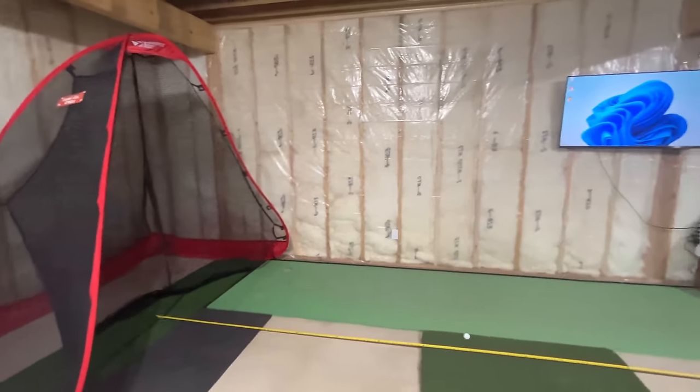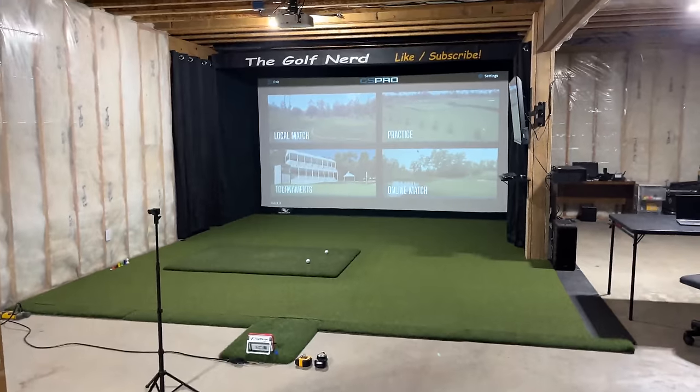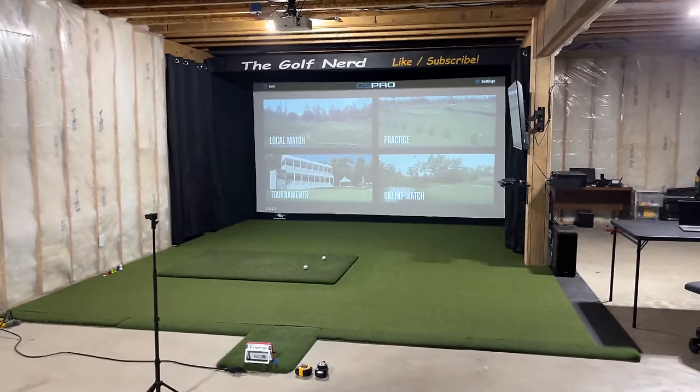Hey guys, Golf Nerd here. If you want to see how this turned into this, stick around and I'll walk you through the construction of every step of my new golf studio.